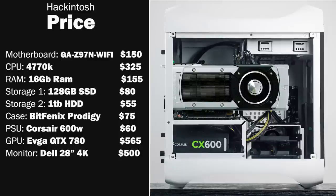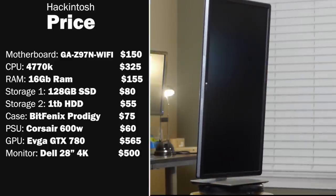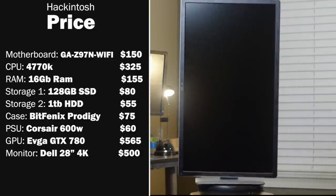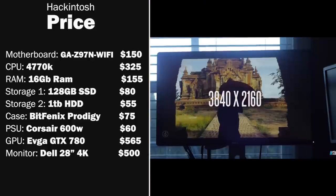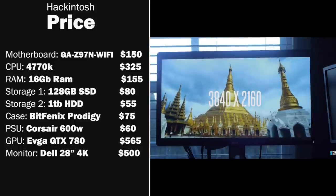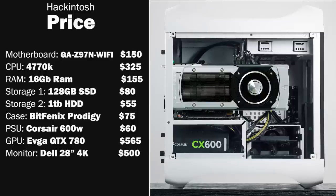Looking at the parts list, the three main and most expensive components are the CPU, the graphics card, and the monitor. The Dell P2815Q is one of the cheapest 4K displays available — spending another $200 to $300 more gets you a 60Hz 4K monitor, but this is the best bargain for a 4K monitor right now. All in all, the total comes in under $2,000, which is remarkable considering the 5K iMac we tested costs about $500 more.